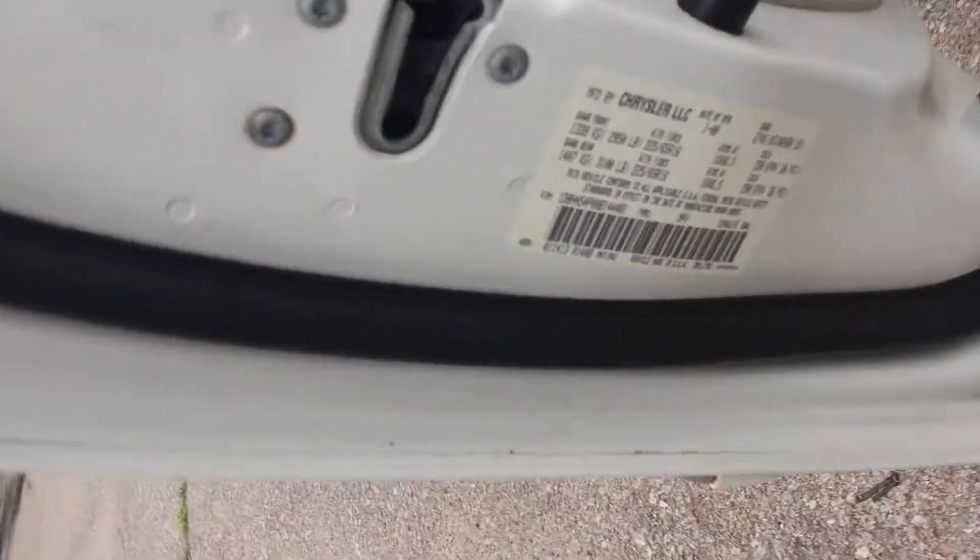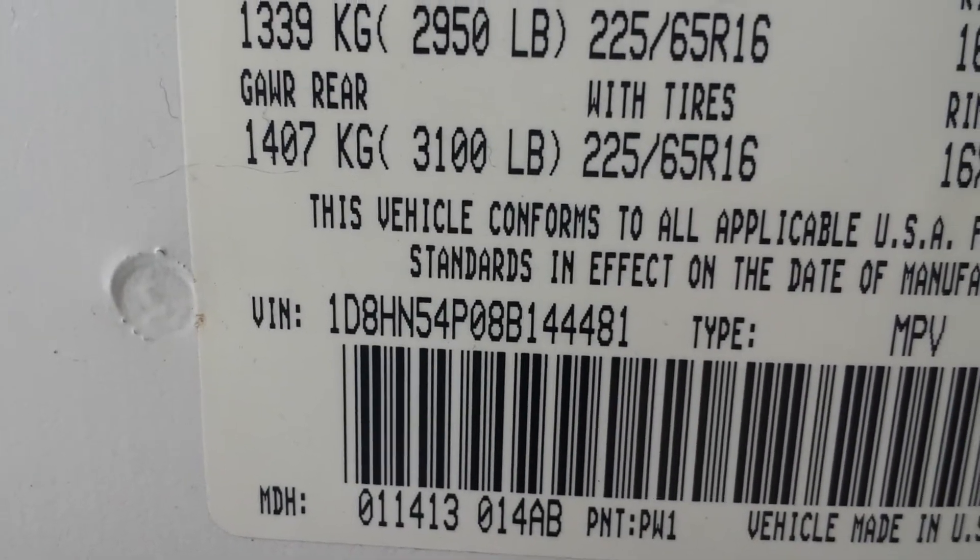I always say you can't hide abuse — if someone's abused something, we can put as much armor-all as we want on it, it's not going to fix it or make it pretty. I'm trying to show you the VIN number — there it is. We always try to show the VIN number so you know that you're buying the exact van we're selling.